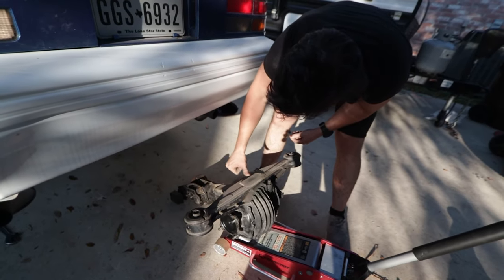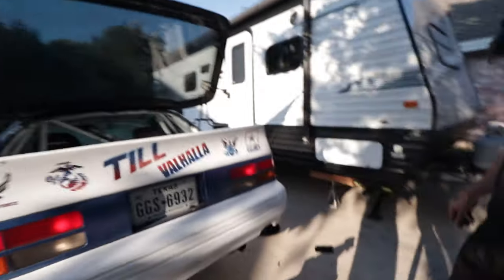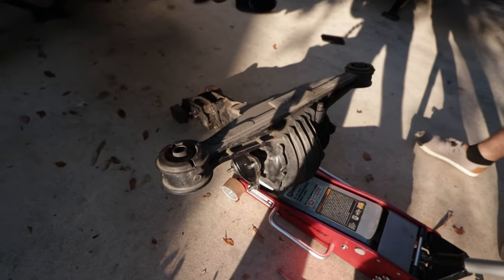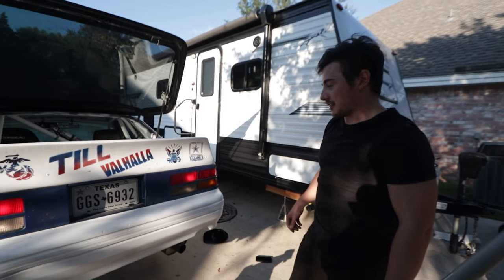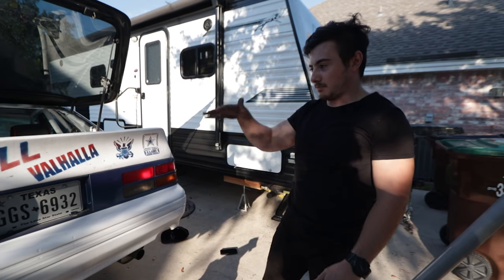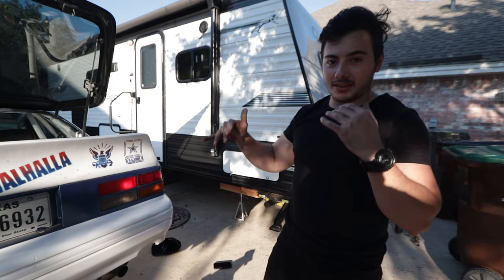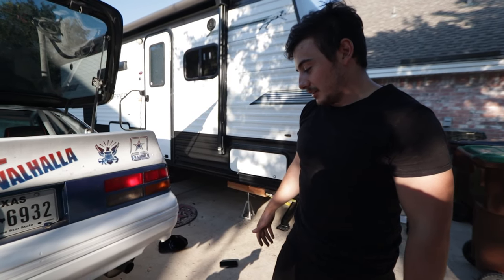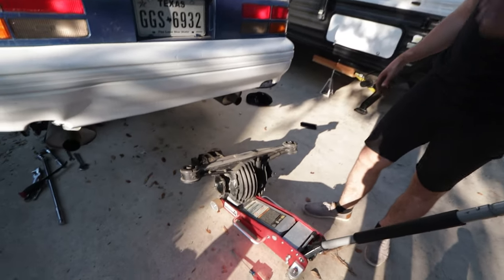We got it out — the memory card was full so I don't know how much of that you got to see, but we got that sucker out. We had to lower the subframe a lot — we took the bolts completely out and brought it as low as we could. It looks like it's about to fall out but luckily we have a jack under there holding it where it needs to be. A lot of yanking, but she's out.